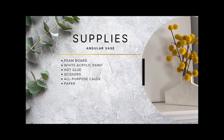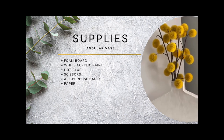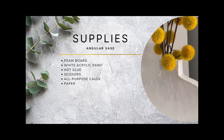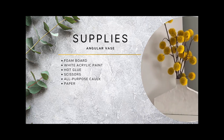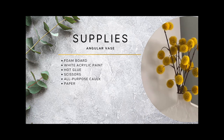The supplies needed include some foam board from my stash — when I bought it, it was a dollar. Some white acrylic paint, hot glue, scissors, and all-purpose caulk, which was $1.25, plus some paper for the pattern, which I already had.